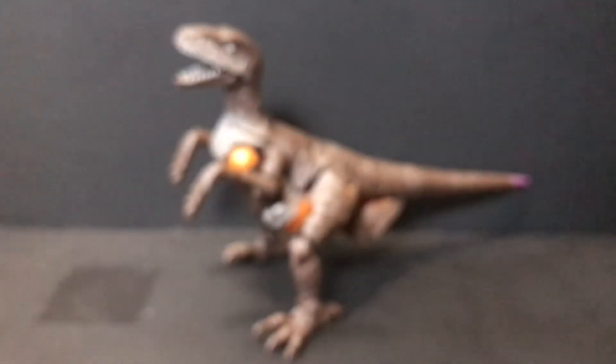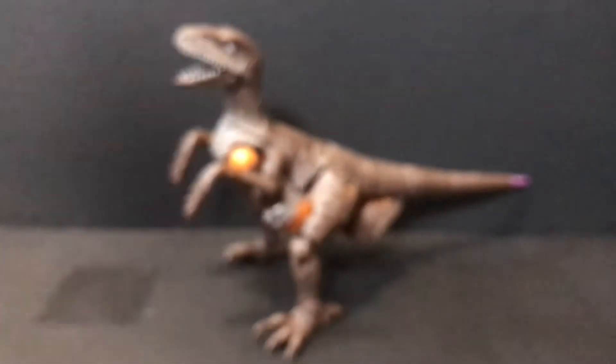Rattrap is more like comedic relief, and Dinobot's the one with the tragic backstory and tragic end story, if I'm being quite honest. He straight up dies.